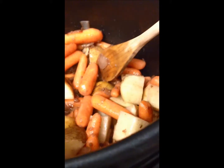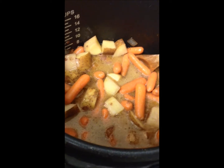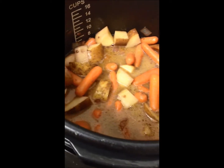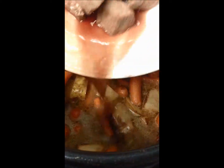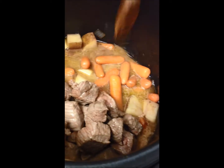Mix it up and then you're going to pour it into here with an additional cup of water. I'll add it in with the gravy mix and the additional cup of water. Now you're going to add your stew meat back in — that's not cooked all the way — and stir it in.